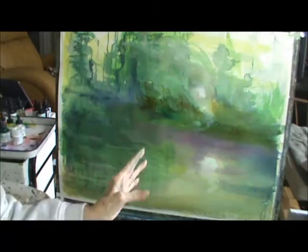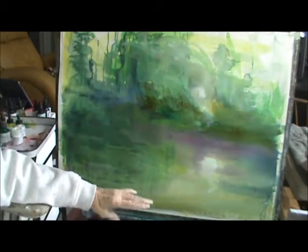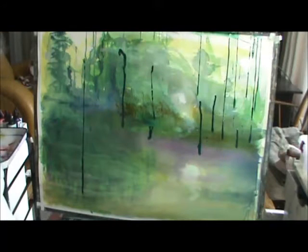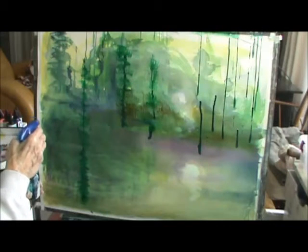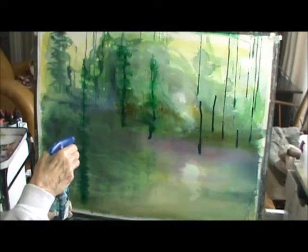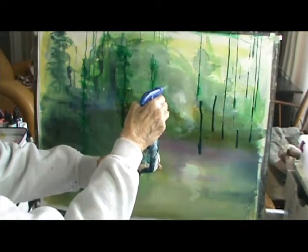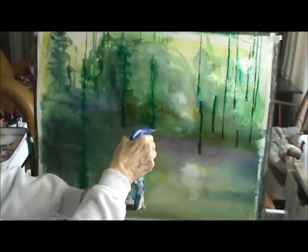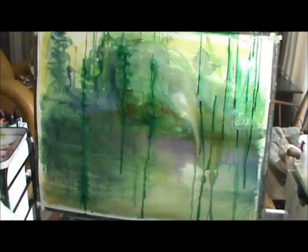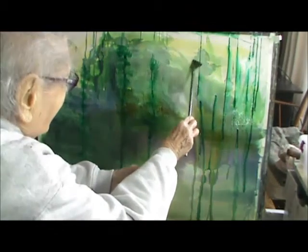I changed it, as you can see. I turned it upside down. I didn't like what was going on. Now I can go back. My thoughts are to spray it like this.